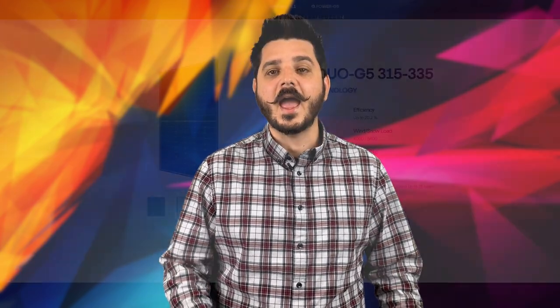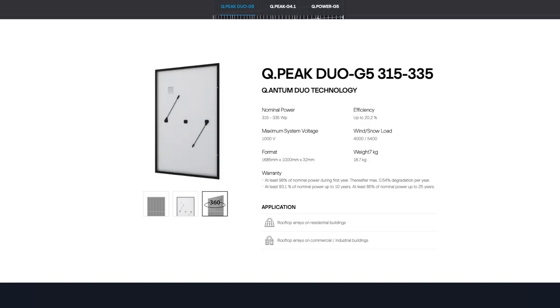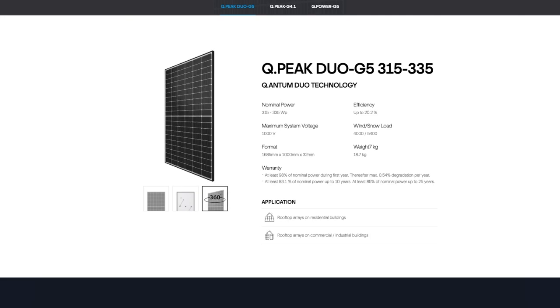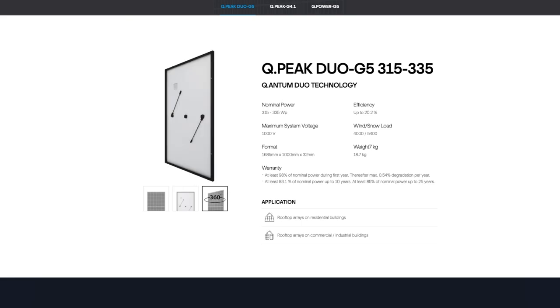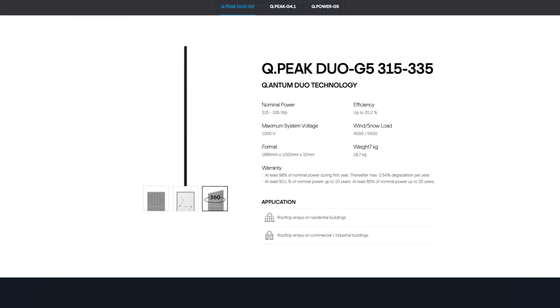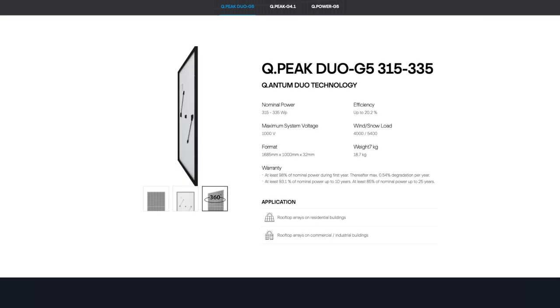A standard solar module has 60 cells — these little squares. Qcells cut every one of them in half to make 120 half-cells. This resulted in higher efficiency and wattage of the module. They also relocated the bus bar, diodes, and junction boxes to push that efficiency and wattage even higher. The beauty of this breakthrough is it doesn't add extra cost, because all they've really done in simple terms is make it easier for the electricity from the sun to travel through the cells.